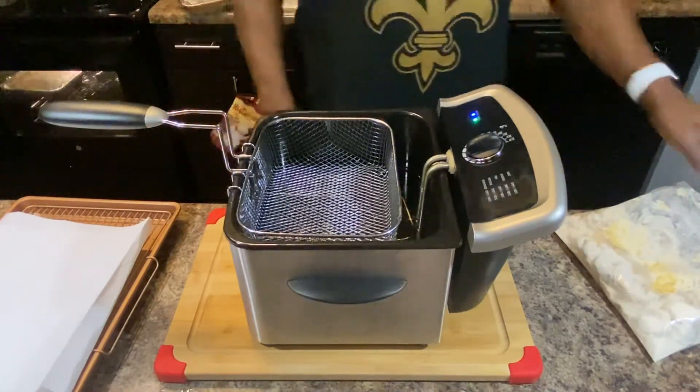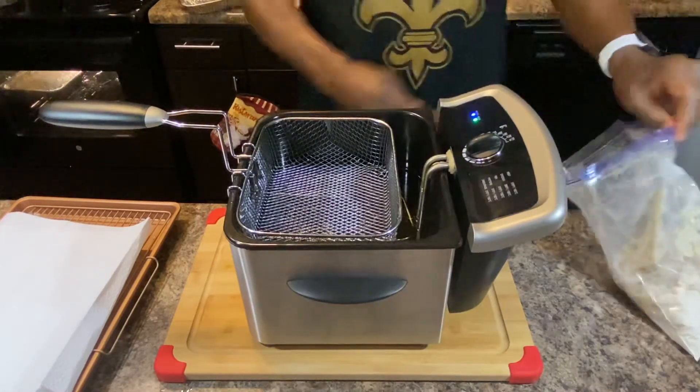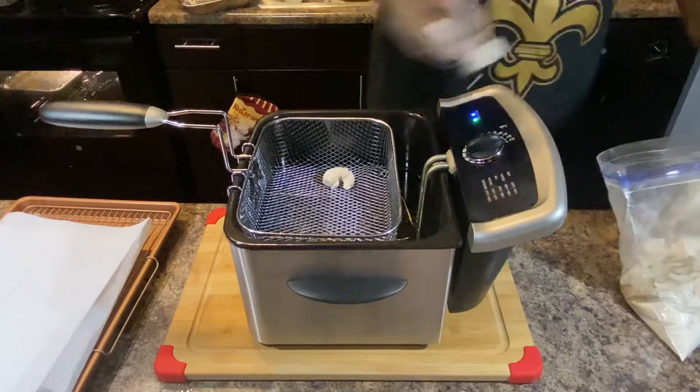We're gonna do some bang bang shrimp. I got some in the bag right here already floured up. I'm not gonna use any kind of fish fry or shrimp fry — I don't want them to get too gauphed. We're gonna grab some in here and fry them up.